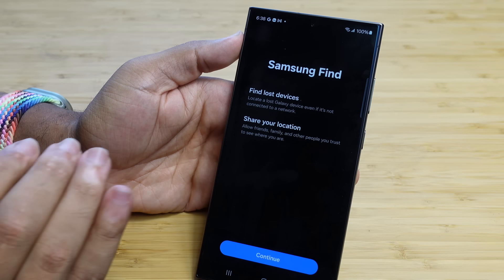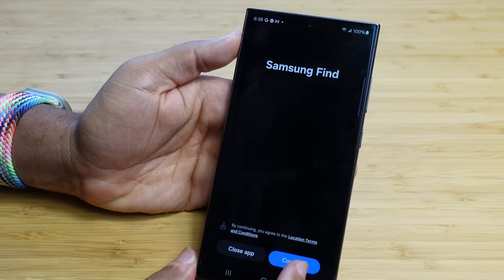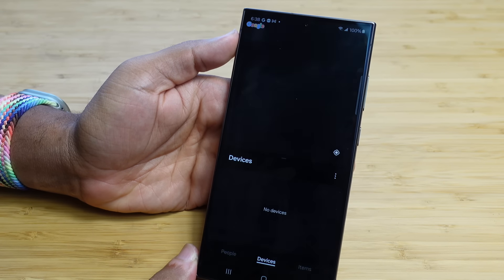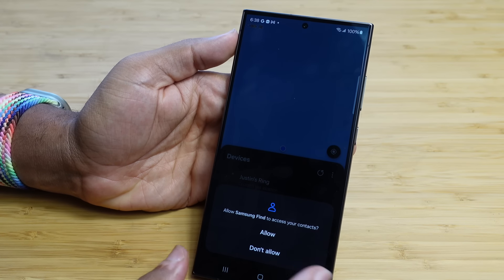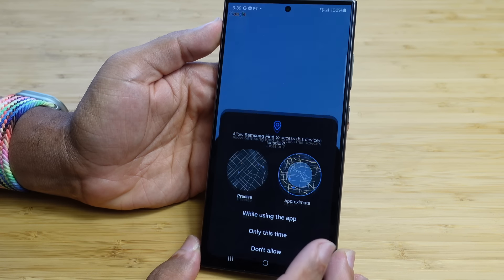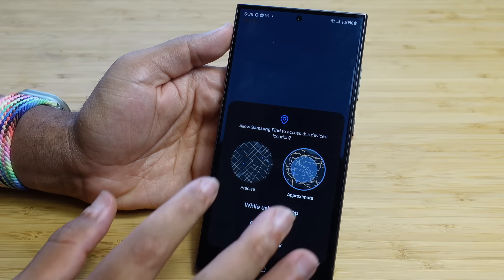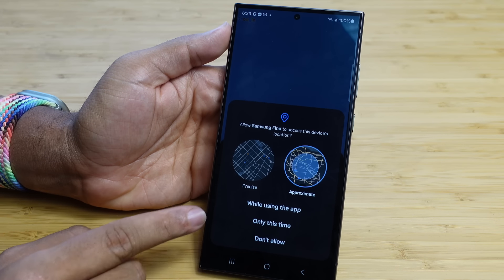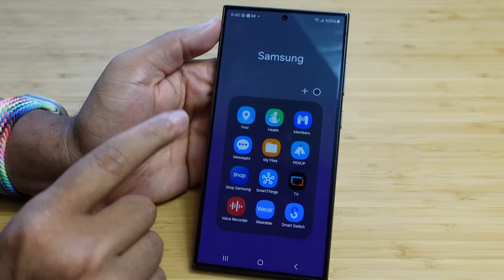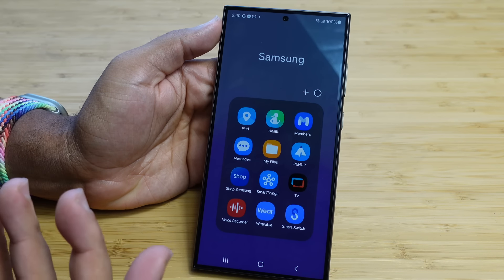To set up Samsung Find, it shares your location and helps you find lost devices — hit Continue, agree to the location terms, and allow access to contacts, location, and notifications. You'll be asked for precise or approximate location; I'm choosing approximate, but precise is recommended. You can access Samsung Find by swiping up, tapping the Samsung folder, and pressing the Find icon. This lets you find your ring and other Samsung devices in case they get lost — a really cool feature.